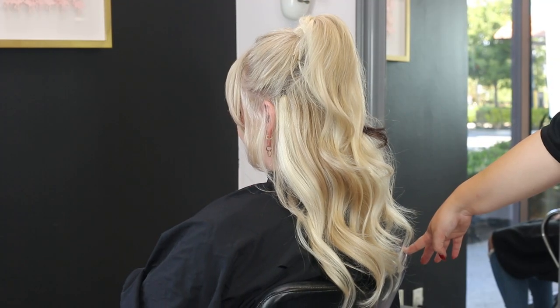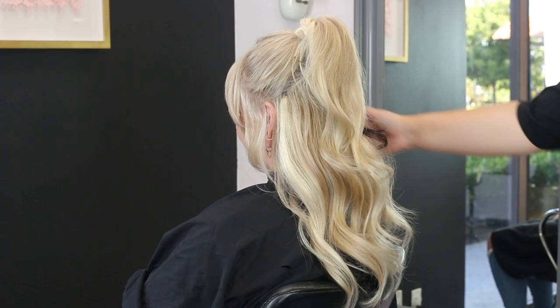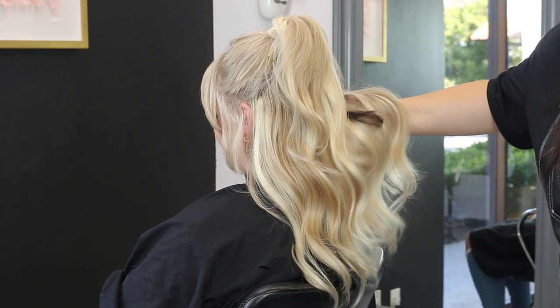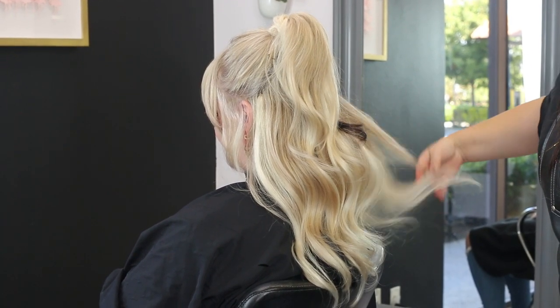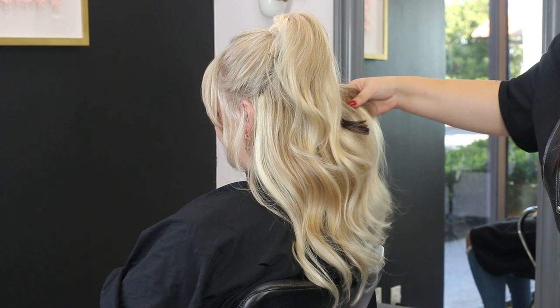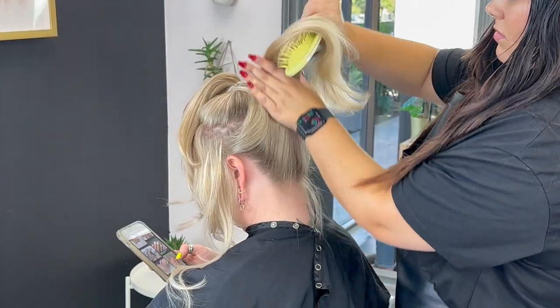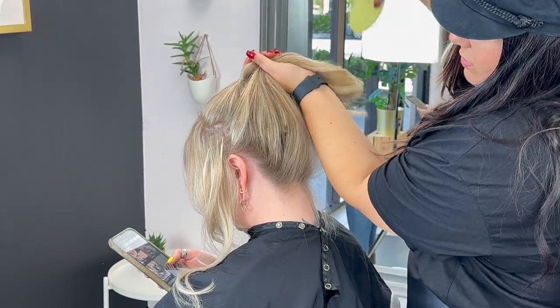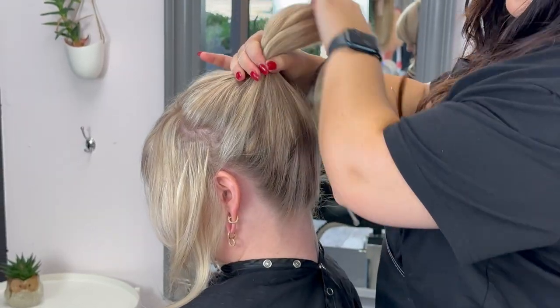This is the final result of the half up half down Barbie look — if you'd try this look out for Halloween, make sure you comment down below! Moving on to the next look, it's going to be her iconic Barbie ponytail.